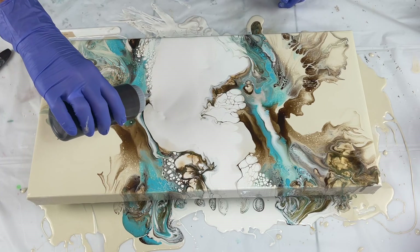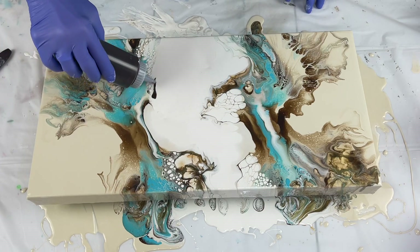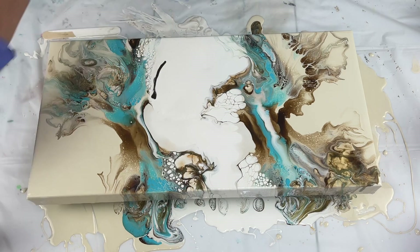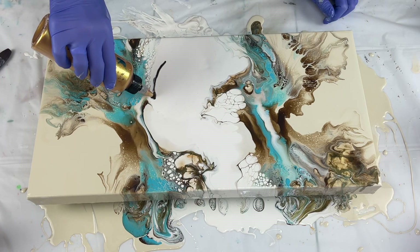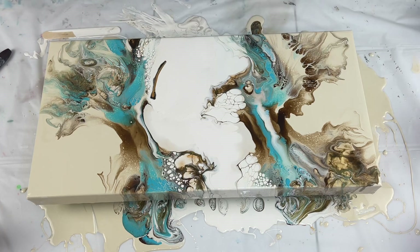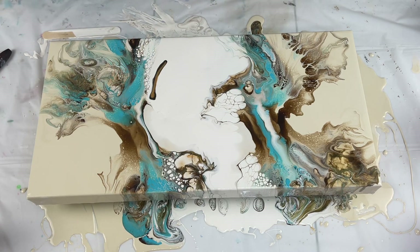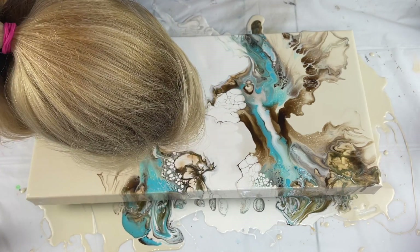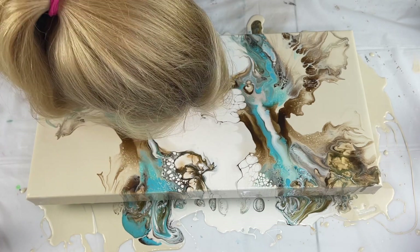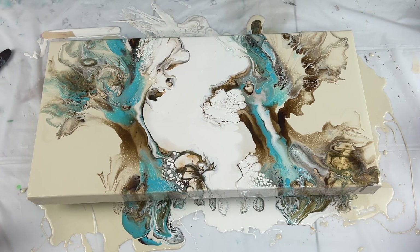I'm gonna come up here with a little bit of brown and a tiny bit of gold - I don't think I'm gonna use any of that blue. I've got a lot of blue over here already. I'm gonna blow that out. I like that much better. I'll pop those air bubbles because I just put that paint down.